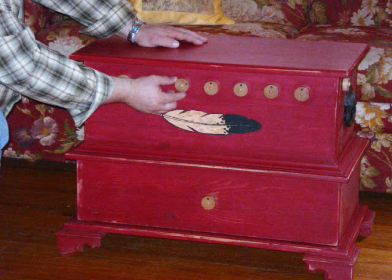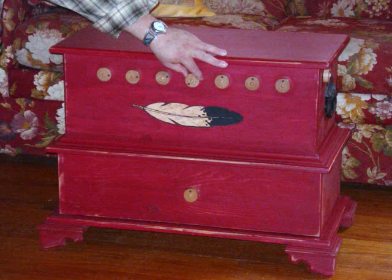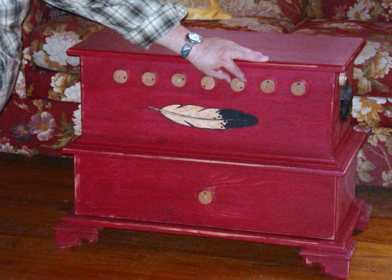The third letter in feather is an A and this dial would be set to 2. The fourth letter in feather is a T, so this dial would be set to 8. The fifth letter in feather is an H. This dial would be set to 4.